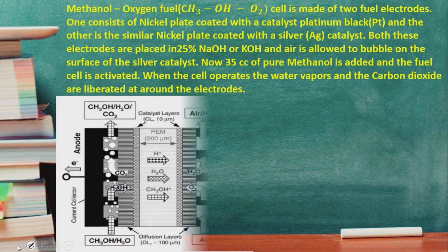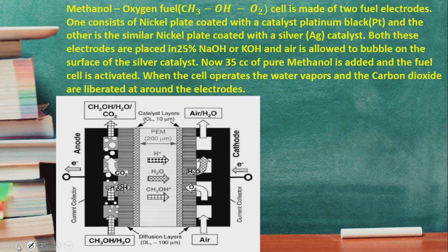Now we will see the construction of the methanol-oxygen fuel cell. We have two electrodes: one is the anode, connected through the negative terminal, and the other is the cathode, connected through the positive terminal. At the anode, oxidation takes place — methanol is oxidized and converted into carbon dioxide and H+ ions with the help of water. At the cathode, reduction takes place — oxygen is reduced to water molecules.